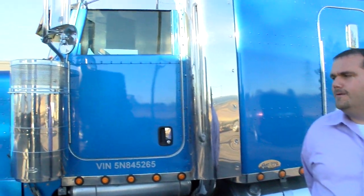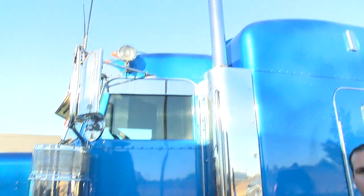Hey guys, Joe Cain with American Motors here. I'm going to teach you how to do a quick check on a used truck if you're looking at buying one — just some things to look for before you purchase it. So let's go ahead and get started.